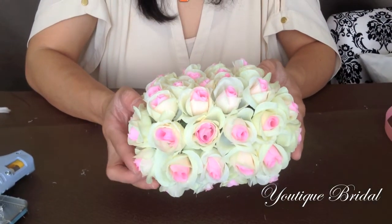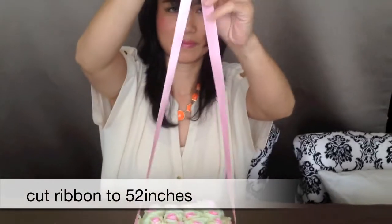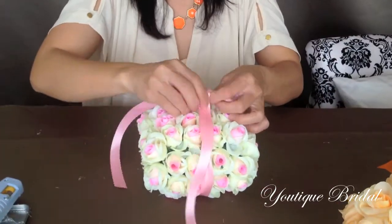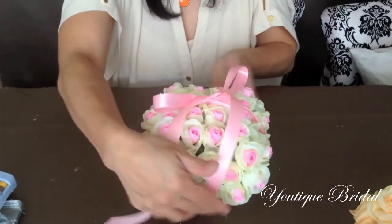When you are completely satisfied with how the floral pillow looks, you can now cut a ribbon about 52 inches in length, wrap it around the floral pillow, and then tie a pretty bow to give it a finishing touch.